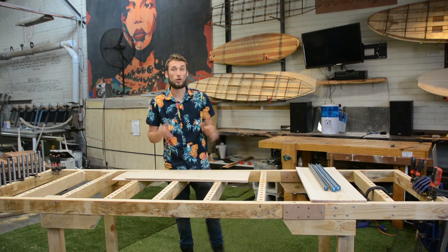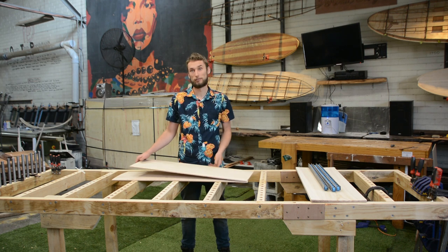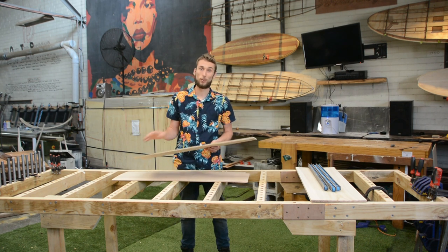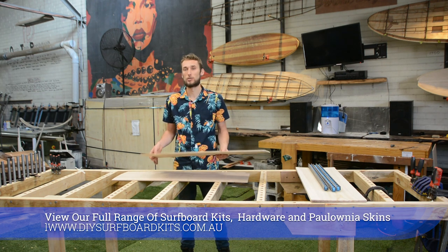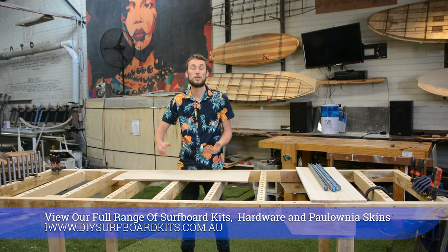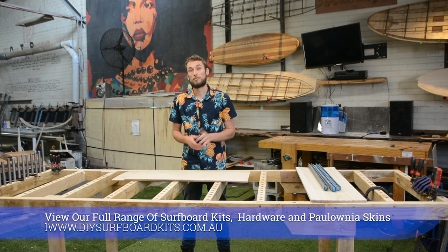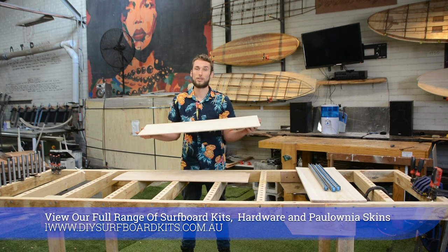If you're working with the DIYsurfboardkits.com complete kit, you will receive a surfboard in flat pack form. In that kit you get several sheets of 6mm thick by 300mm wide polonia, which you are to use for your surfboard skins as well as your rails. In this video we're going to be focusing on working with thin stock and getting it glued up into the desired panel — whether that be 600mm or 900mm wide — and we're going to go over a few methods to join these together and give you some hints and tips for working with thin stock.